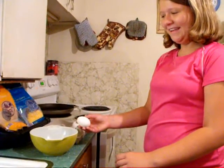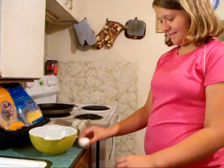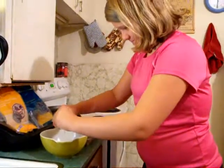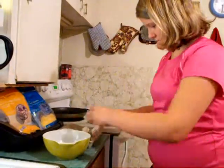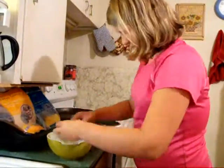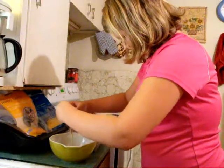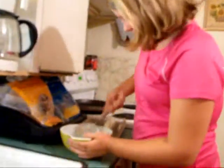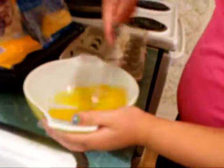Now we're going to scramble six eggs. I'm going to lay them out.